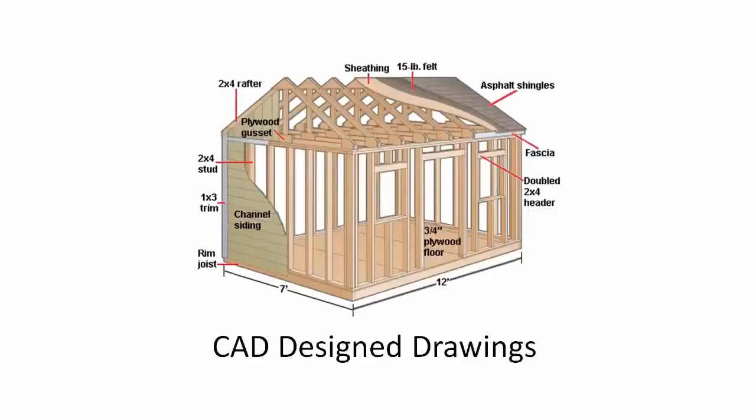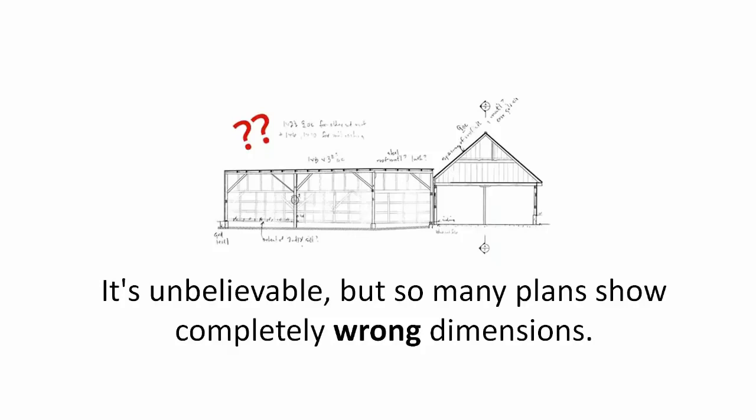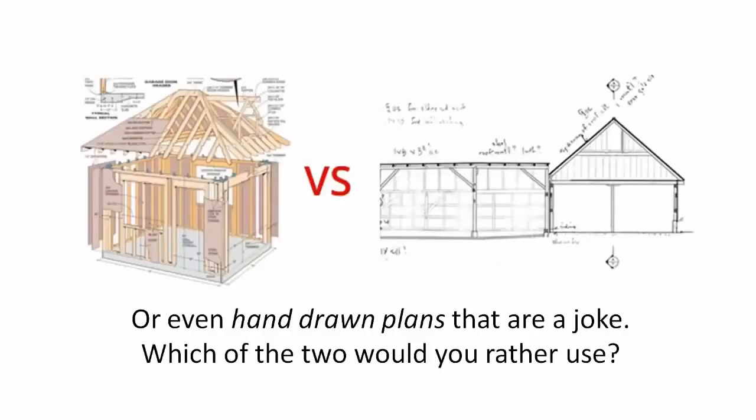CAD Design Drawings show you exact proportions. It's unbelievable, but so many plans show completely wrong dimensions or even hand drawn plans that are a joke. Which of the two would you rather use?